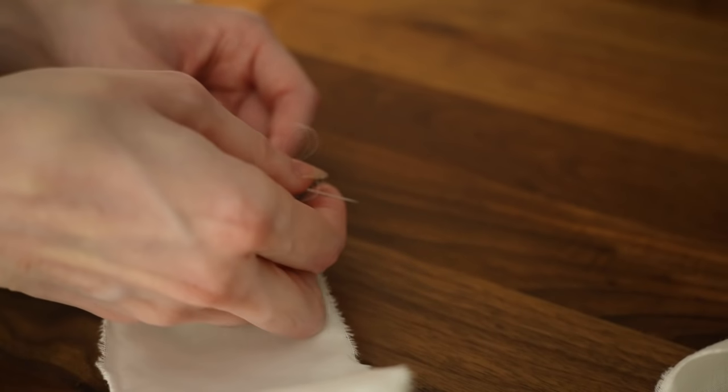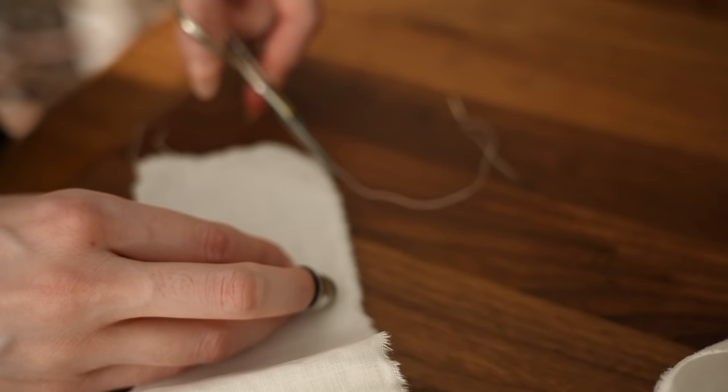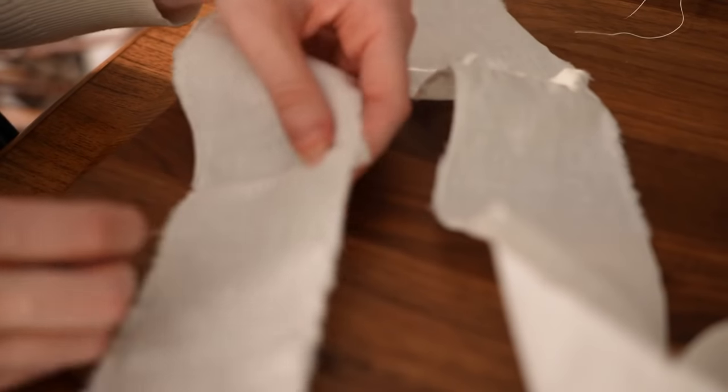That is all to say, don't despair if you mess up and cut something incorrectly, or if you run out of fabric and have to do some creative rearrangement like I'm doing here. Piecing, as we say, is period.